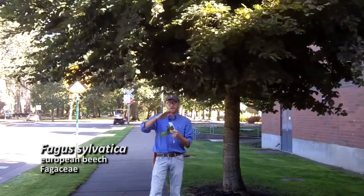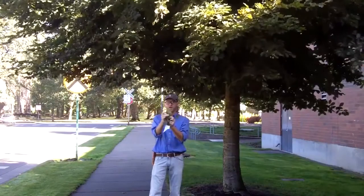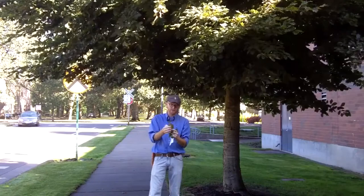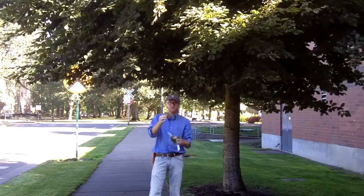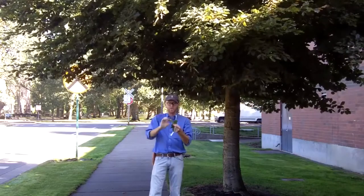One is that European beech has a more elliptic shape to the leaf, meaning it's broader and widest in the center. It has a fairly abrupt acute to acuminate apex. And on the margins of Fagus sylvatica, they're undulate — that means they have a wavy margin.